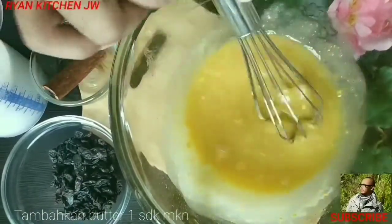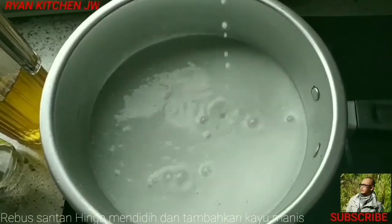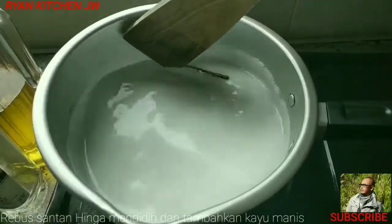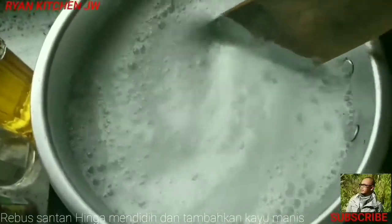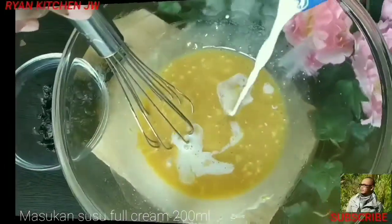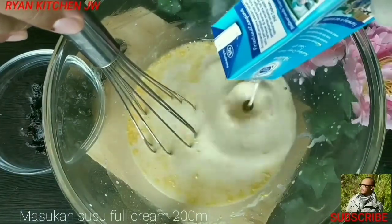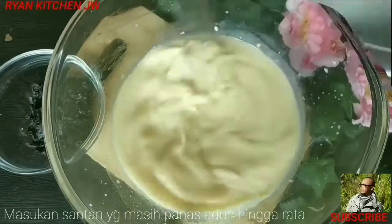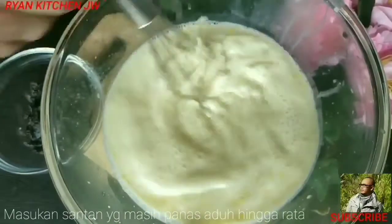Selanjutnya kita proses santannya, kita rebus sebentar, cukup sampai mendidih. Kita masukkan kayu manisnya. Kebetulan saya cari yang powder susah, jadi saya pakai kayu manis yang batangan, saya ambil aromanya aja. Cukup sudah mendidih. Lalu kita masukkan susu segarnya. Kita tambahkan di adonan, kita aduk-aduk. Selanjutnya kita tambahkan santannya yang habis kita rebus, yang masih panas.